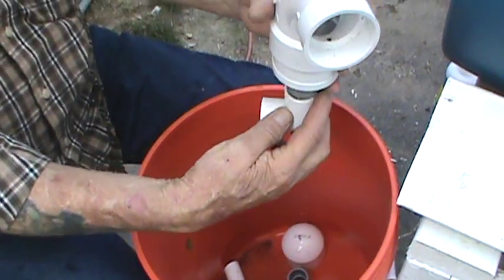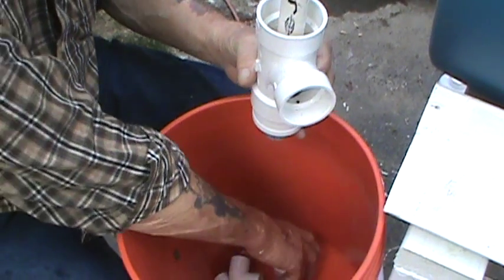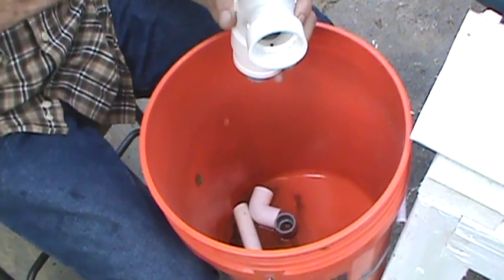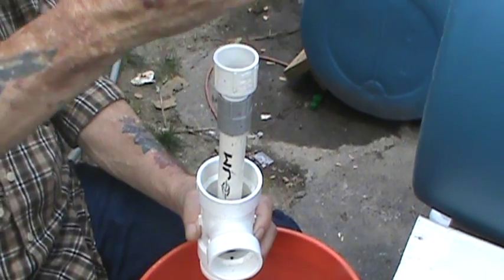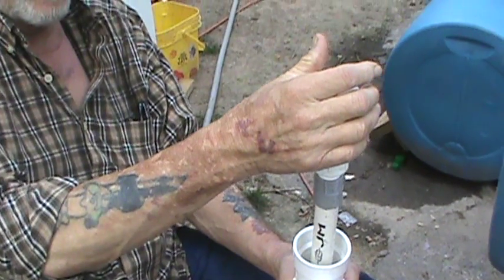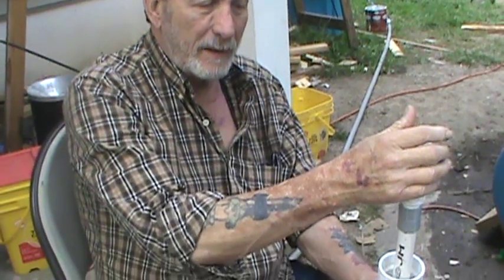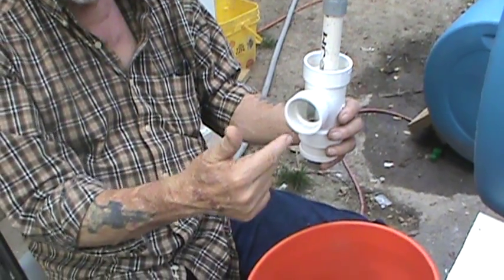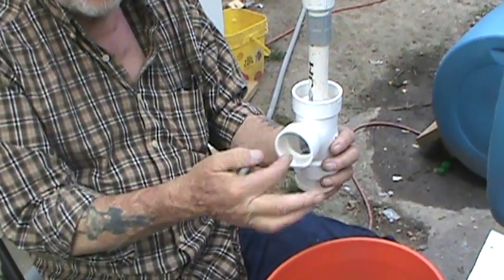I'll usually have an L or a couple of L's on the bottom. Then you just have a 2 inch tube over this, about 3/4 of an inch over the top of this standpipe, and then you just put a cap on it. And that's your bell siphon. There's no moving parts, there's nothing to wear out, and you may have to clean these maybe once a year — that would be all. This, of course, goes to the grow bed; this is where the water from the grow bed will come out and come in.